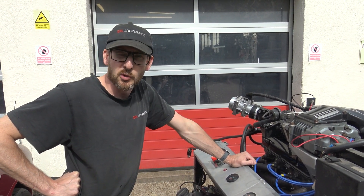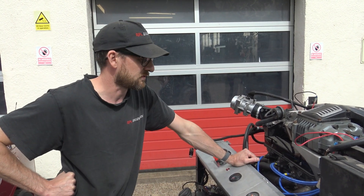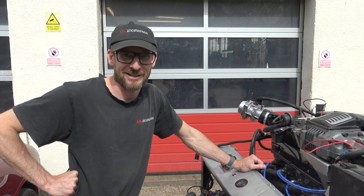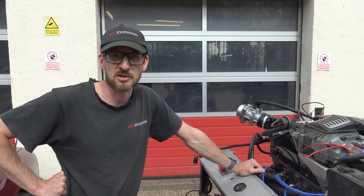Then Chris's old Morgan Plus 8 came up for sale and, as you know from following us on Facebook, we bought that. It originally was a 2.0L 4-cylinder and we thought we could put the 2.0L V8 in it — that would be lovely and fancy — but it didn't fit, so that wasn't going to happen.